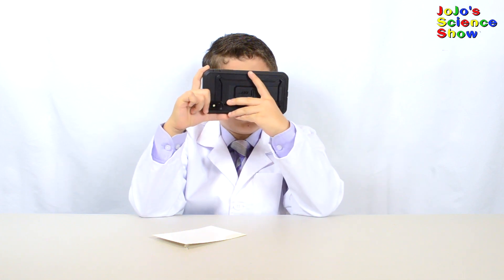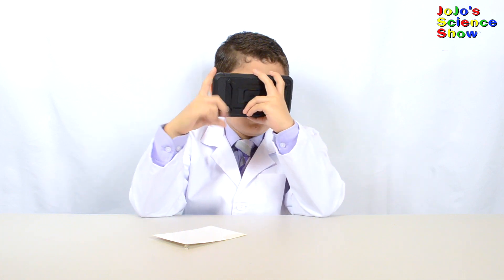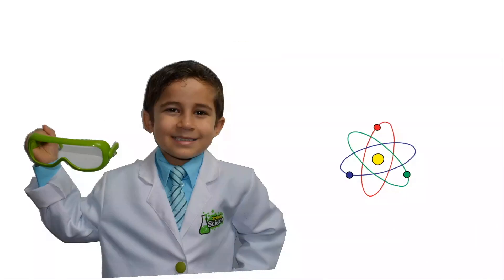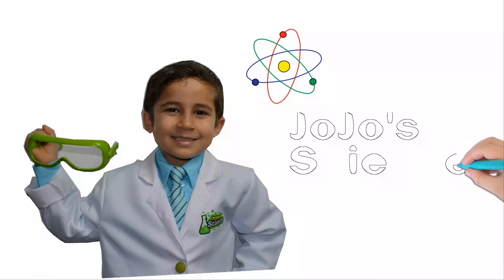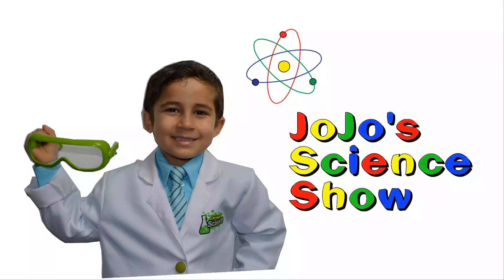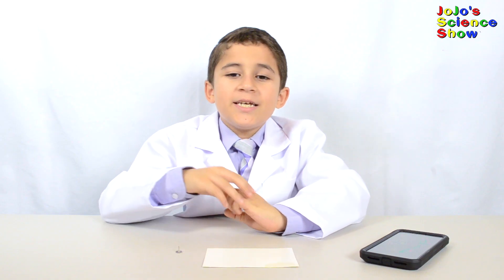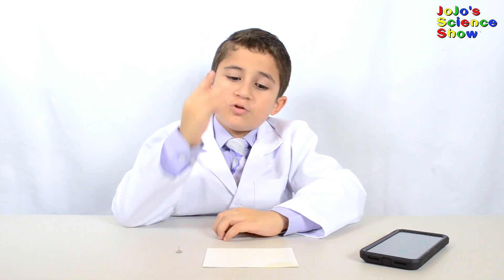It's getting blurry now that it's so close. But not a problem for science. JoJo Science Show! Hello, welcome to JoJo Science Show. Today I'm going to teach you how to improve your eye's focus up close with one simple trick.